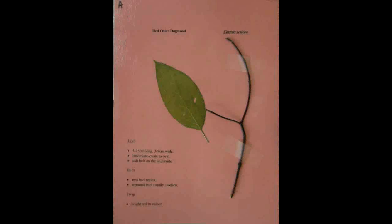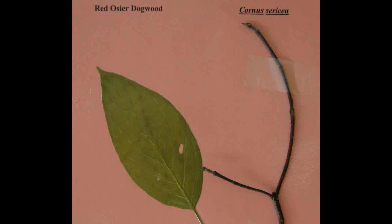Red Osier Dogwood, Cornus sericea. The leaf is five to fifteen centimeters long and three to nine centimeters wide. It has a lanceolate ovate to oval shape and soft hair on the underside. The buds have two bud scales and the terminal bud is usually swollen. The twig is bright red in color.